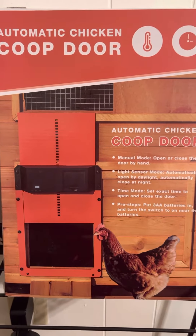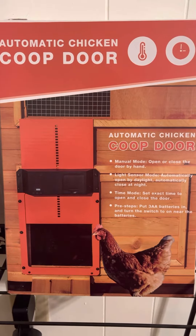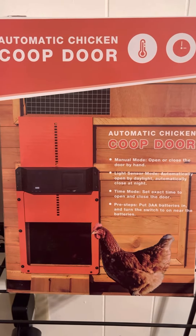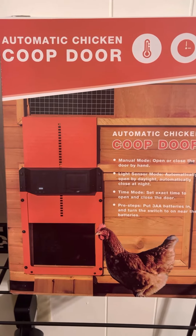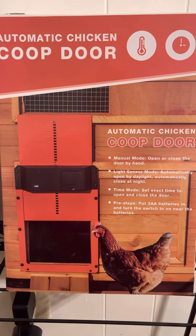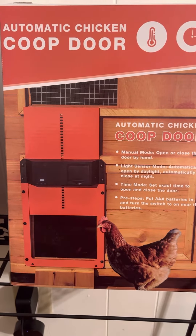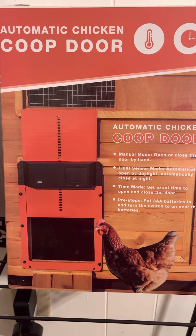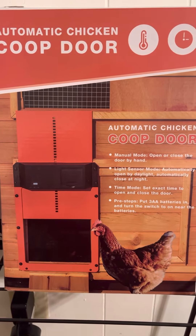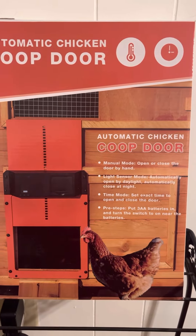Good morning, y'all. Just wanted to do a product review on this automatic chicken coop door. I'm going to be installing it on a shed that I'm turning into a coop. I put it together, put the batteries in it, and it seemed like the motor was straining to open up — it opened up like 95% of the way and then stopped. And it's about $100, just under $100 on Amazon.